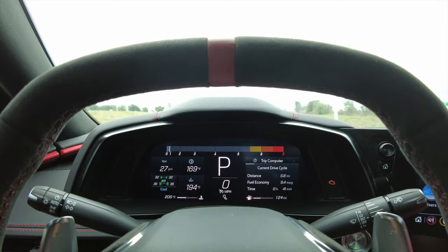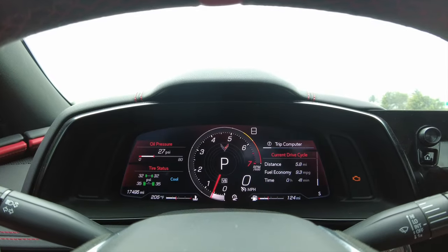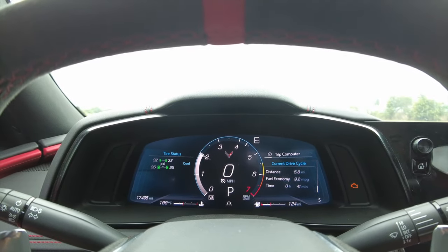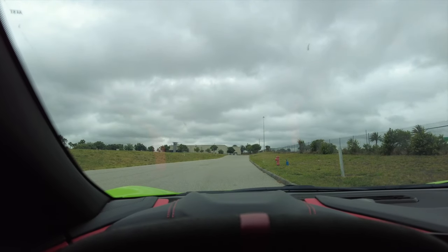I'll rev it up in all the different modes so you can see. This is track mode revving up — you can see the little RPM gauge go across the top. Sport mode revving up, touring mode rev up, and weather mode rev up.